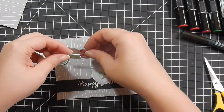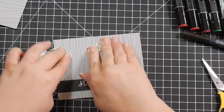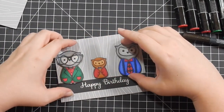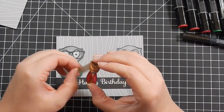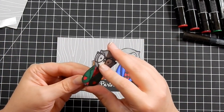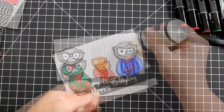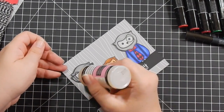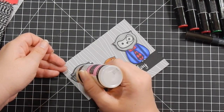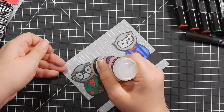I go ahead and pop up my owls with some 3M foam tape and place them where I like them. After I pop them up, I use some glossy accents and go over the glasses and the monocle — I think it's called a monocle; please correct me if not. I use glossy accents to go over them just to give a little shine, a little reflection, a little more realistic look — just to add a little interest.